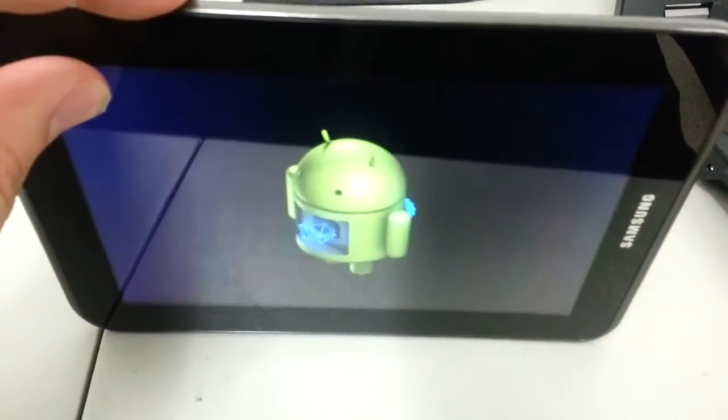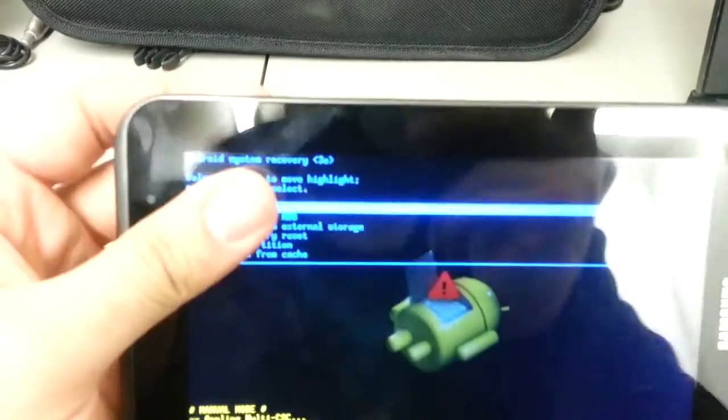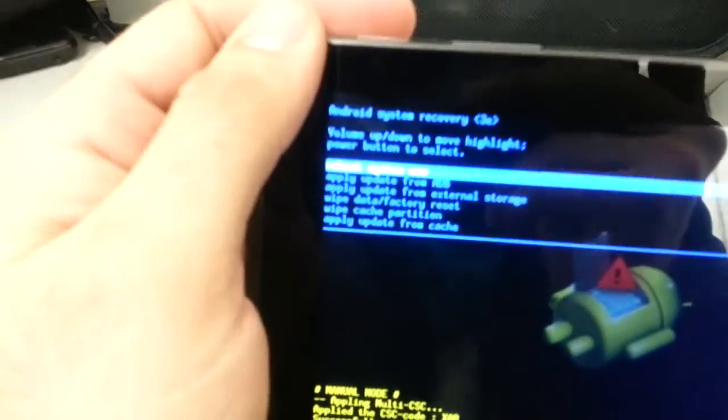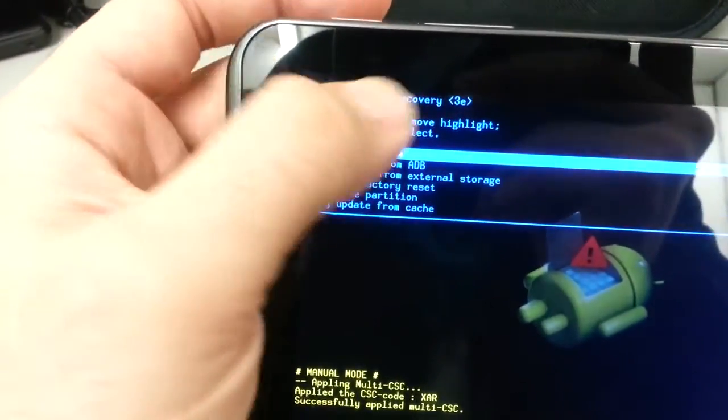Wait for the Android to appear — there we go, now you can release. You're now at the Android Recovery System. We're going to go down to something called 'wipe data / factory reset.'